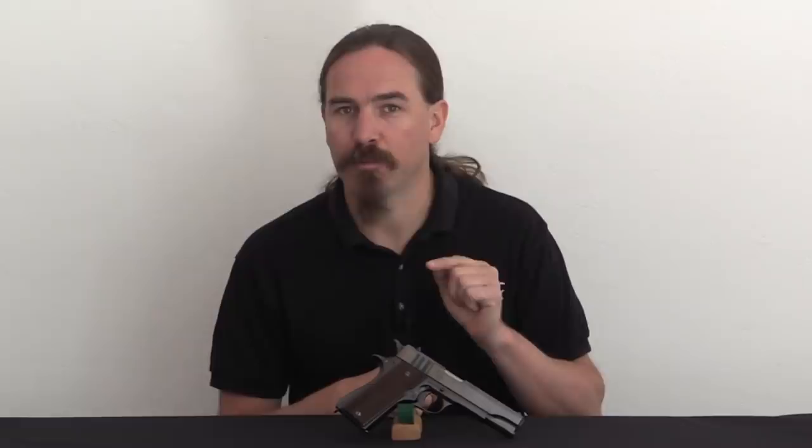What we have here today is one of the British contract pistols that was purchased, as far as anyone can tell, for Special Operations Executive.